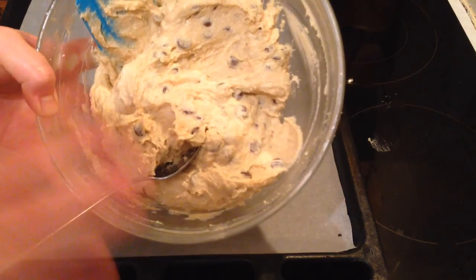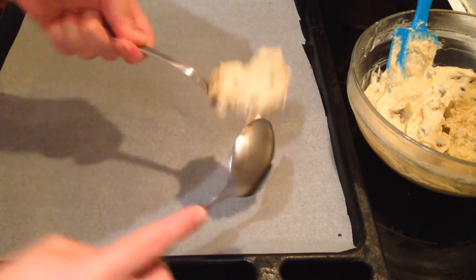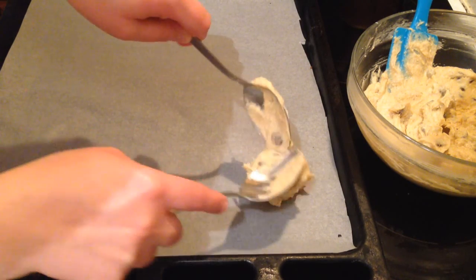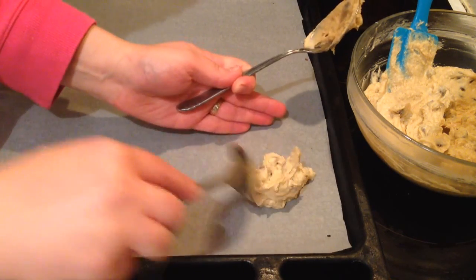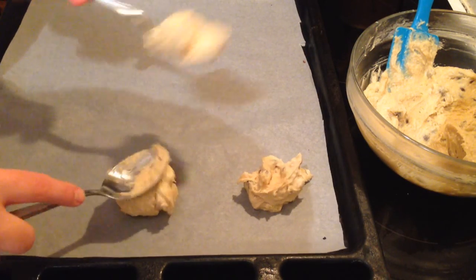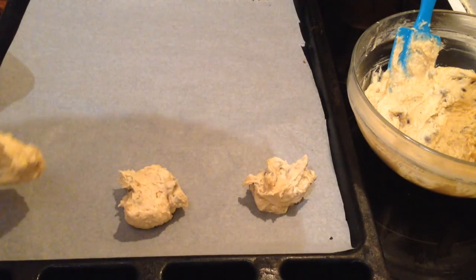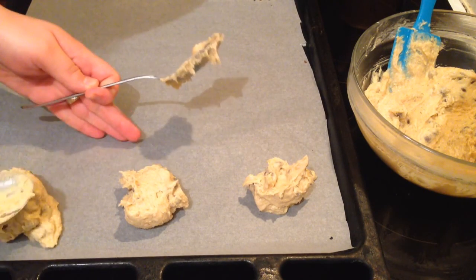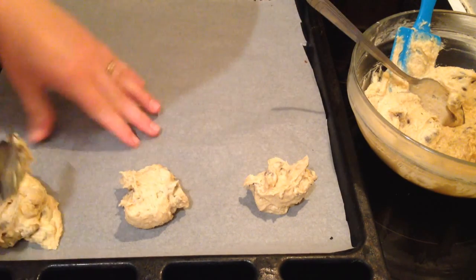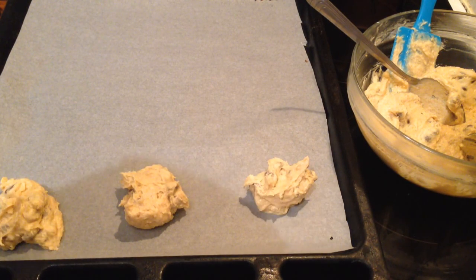The chocolate chip cookie dough should look like this after mixing. I left it for about 15 minutes, and then I'm going to start giving it the shape. I'm taking a little bit of the mixture and placing it on a baking sheet lined with baking paper. Leave space between each one like this, and I'll carry on shaping the rest.